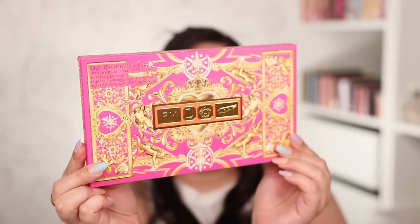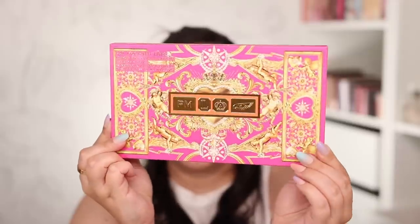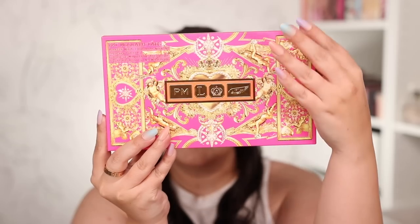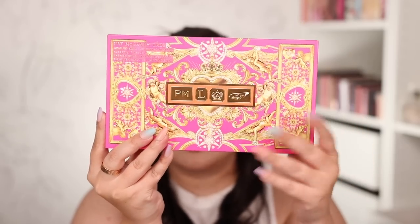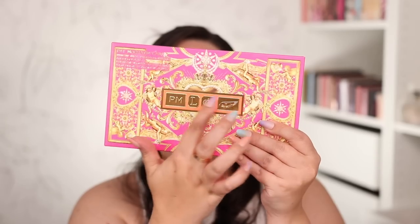Before I even get it out of the box, take a look at the stunning outer packaging that this palette has. I really love all of the gold figurines and how balanced this palette is. It's got the same things on each side, and then the front is a little textured. It's like raised, so you can feel the foil raised with your finger.